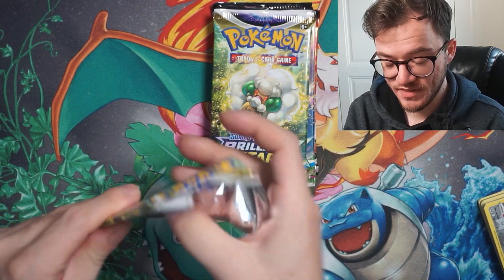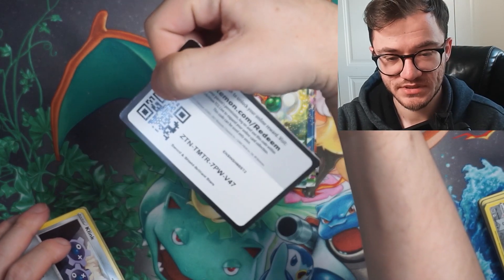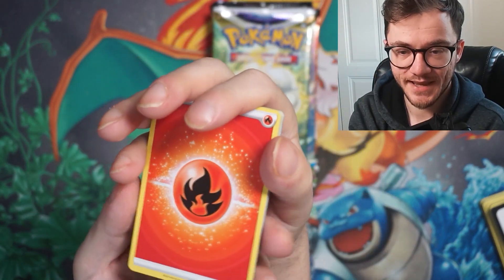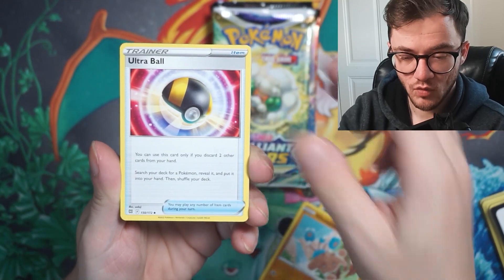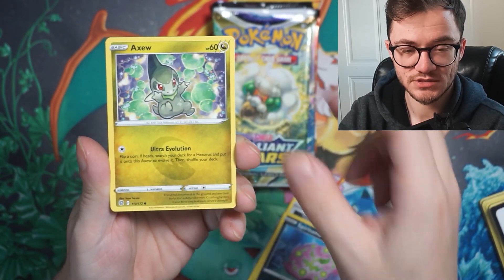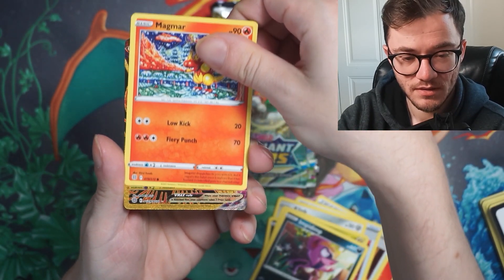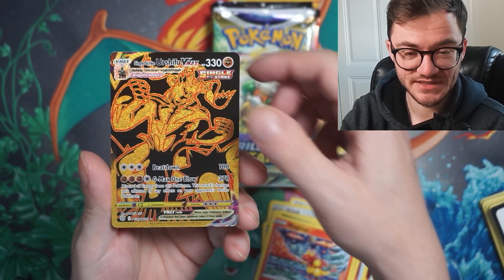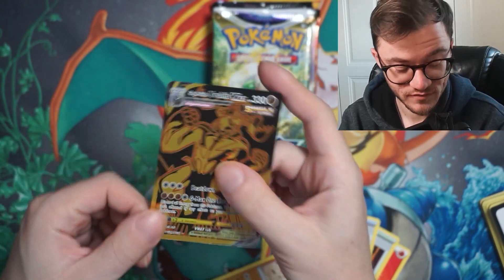Aggron V-Max — we take that, great first hit! Code card going out. Come on, let there be another hit in this pack. Ultra ball, Spiritomb, Axew, Impidimp, Magmar — and we got a Single Strike Urshifu V-Max! Is it a double banger? No, it's a troll Wormadam, but we did manage to get that Urshifu. I love the gold on it — absolutely stunning, really clean card.